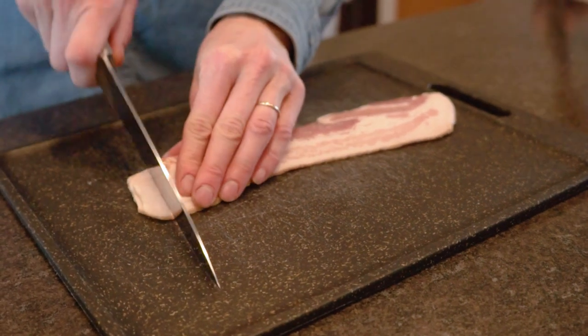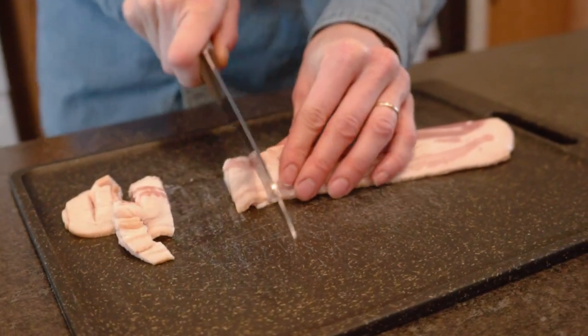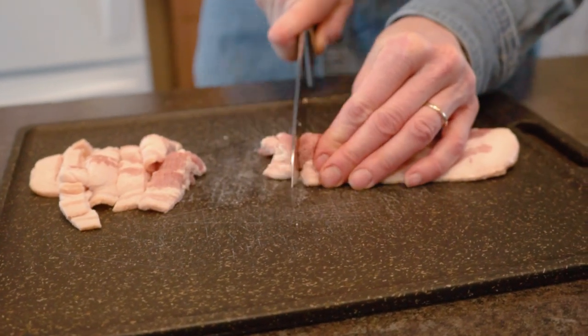I've got four strips of bacon — you can use three or four strips — and we're just going to chop them into small pieces. When our chicken is cooked on the outside we're going to add this to our pan while the chicken finishes cooking, and we're going to cook our bacon alongside it.